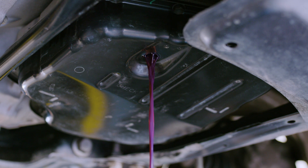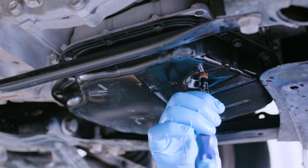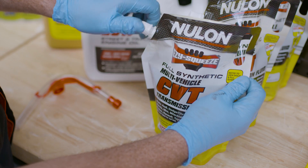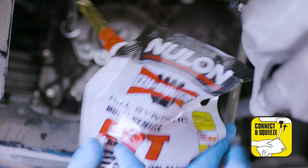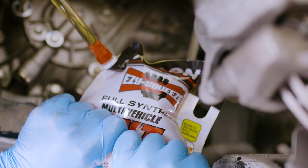Try and take note of how much fluid was removed so you know how much to expect to put back in. Reinstall the fluid level tube and now it's time to use Easy Squeeze. Simply open the pouch, attach the filler hose, install the filler tool onto the transmission. Now push on the hose and start squeezing — it's that easy. Roll the packaging up to get all the fluid out.